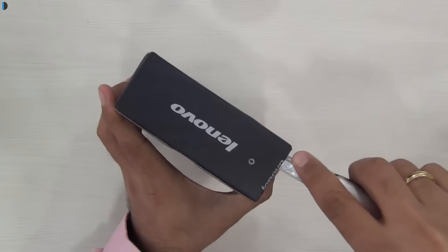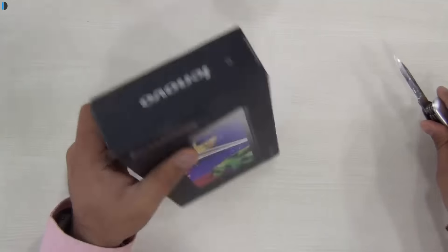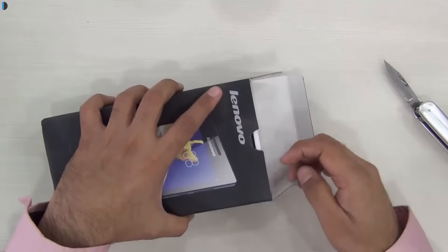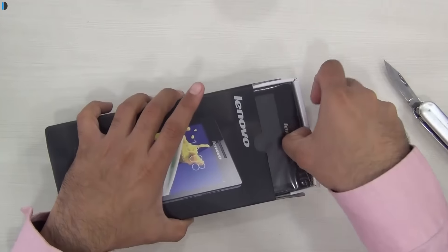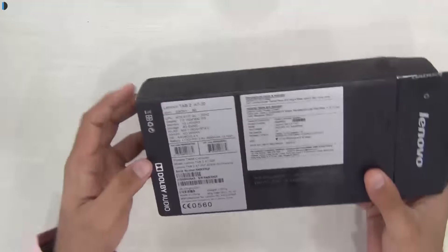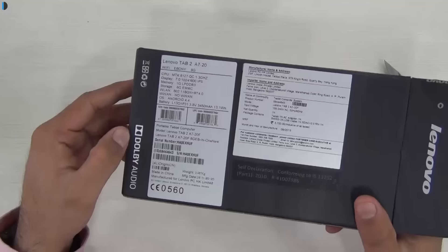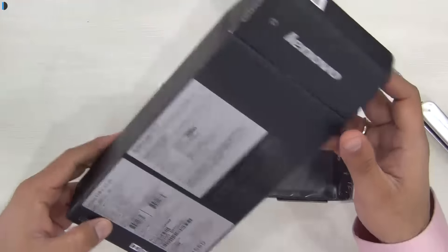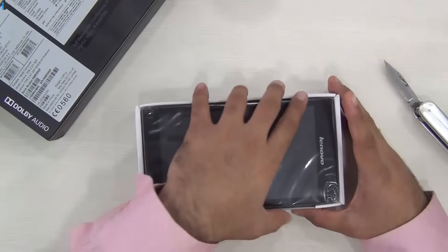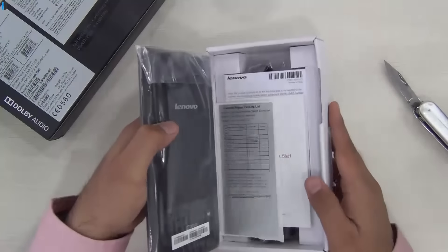I'll quickly talk about its display quality, audio, video playback quality, and camera test, and we'll show you how good it is. It is a 7-inch tablet from the house of Lenovo and packs in a lot of features at the price point of around 5,000 rupees. It comes with Dual B audio, a quad-core processor, 1 GB of RAM, and 8 GB internal memory. A lot of specs are packed in for this price.